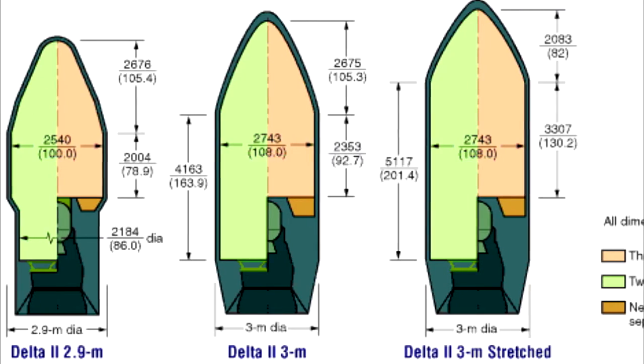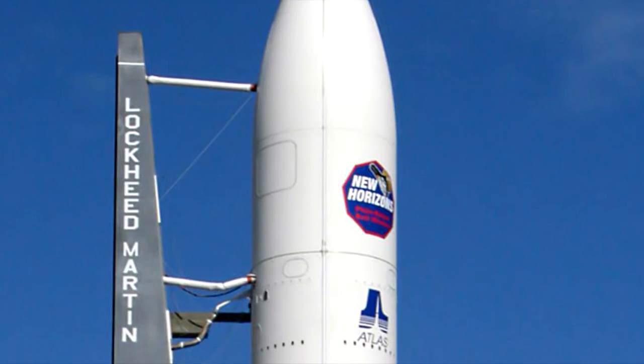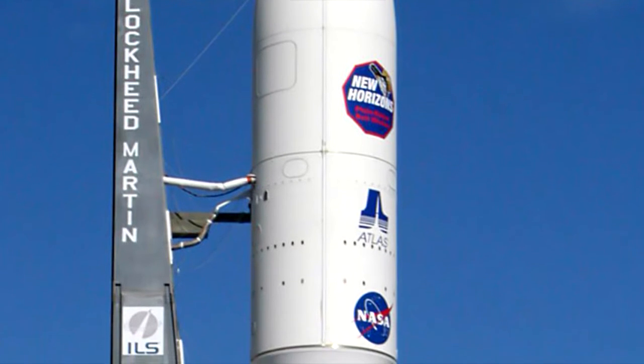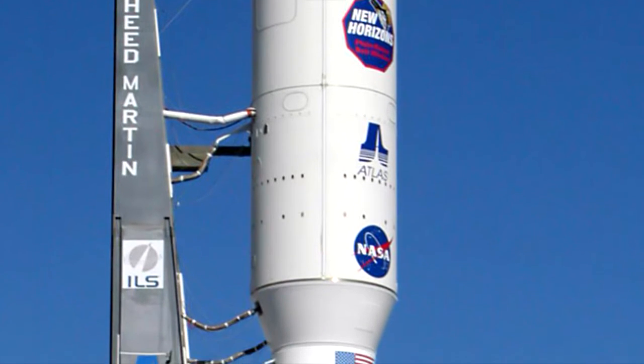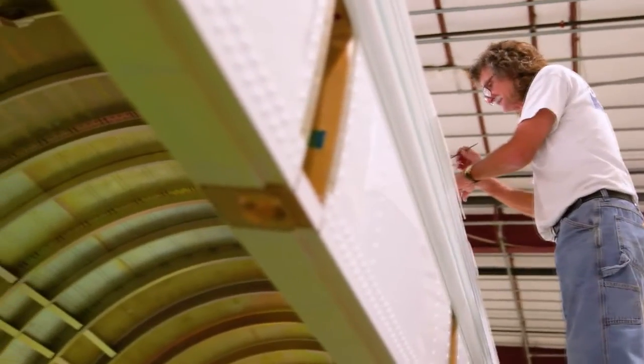Each family of rockets has its own fairing family, from which multiple options are available. It's customary for the mission's organization, name, mission patch design, and manufacturer of the rocket to be painted onto the fairing. United Launch Alliance contracts this to be done by hand, an impressive career choice for the artist.